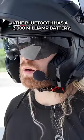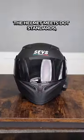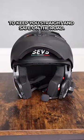The Bluetooth has a 3000mAh battery, and the microphone and speakers are crystal clear. The helmet meets DOT standards, is made out of high-strength ABS, and has an anti-fog double lens design to keep you straight and safe on the road.